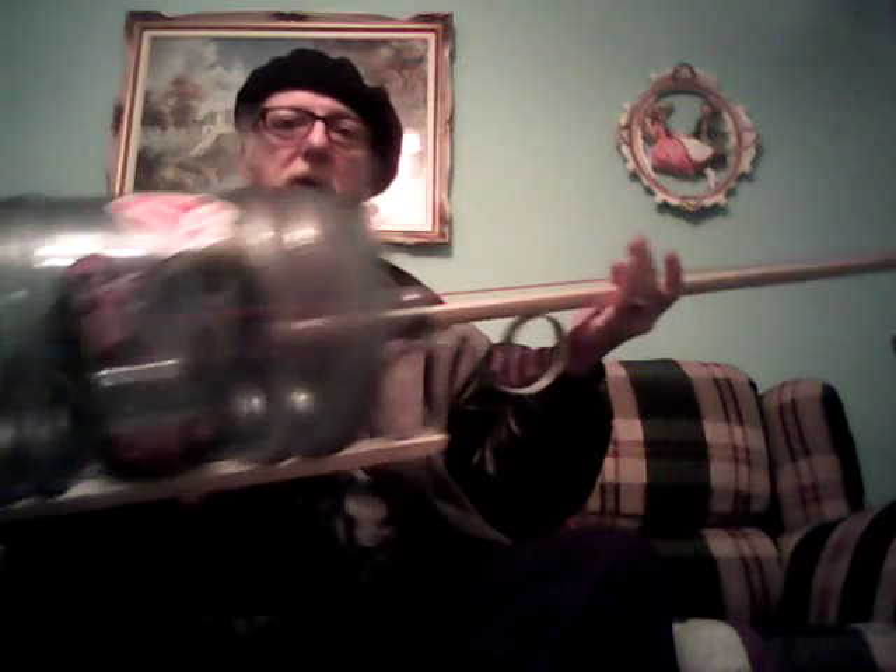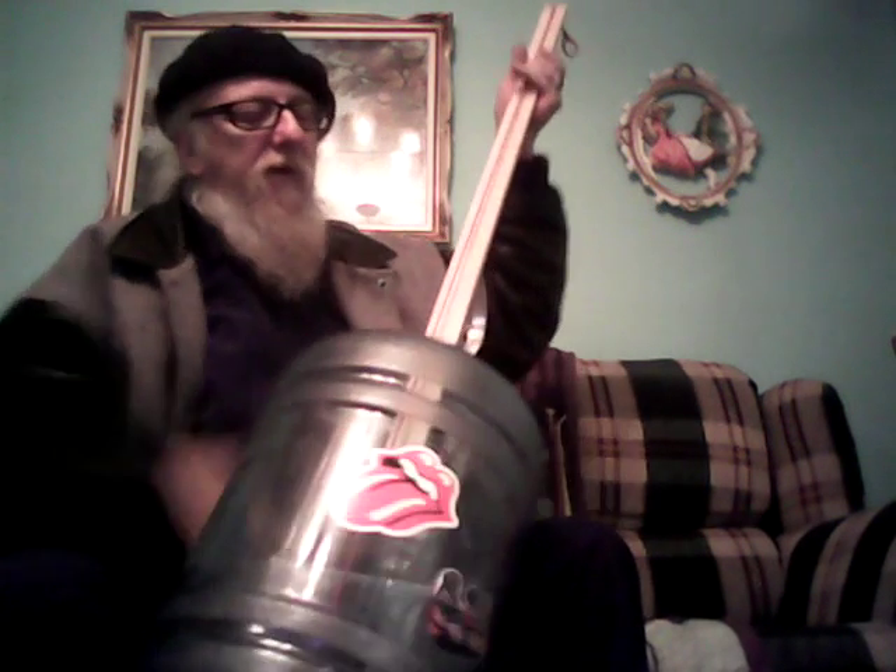This here is a one-string bass made out of a water jug. I just got a cut in the top with a knot behind it to hold it in, and it's got a knot in the bottom just off-center a bit.